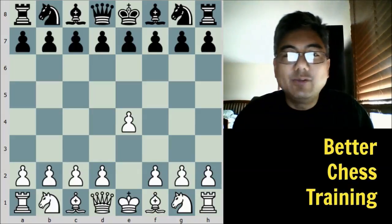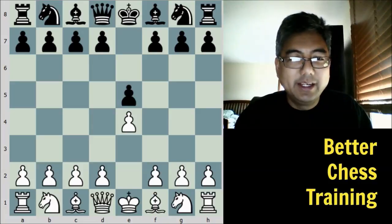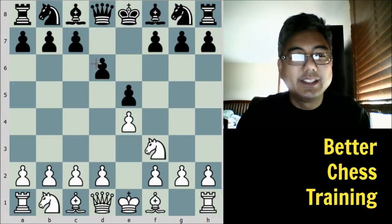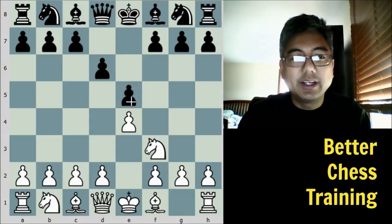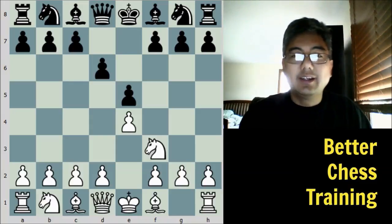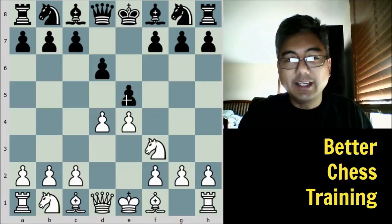White plays e4. Black plays e5. Very common opening here. Knight to f3, attacking the e5 pawn, and black plays d6. This is called the Philidor Defense, and basically black is bolstering this e5 pawn. The most common response here is knight to c6, and even though d6 is not as common, it's definitely a respectable opening. White plays d4, immediately attacking the center.